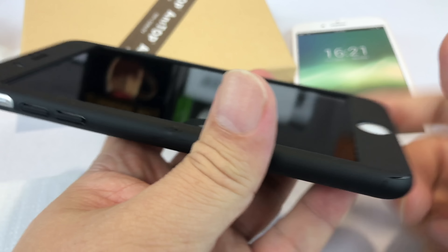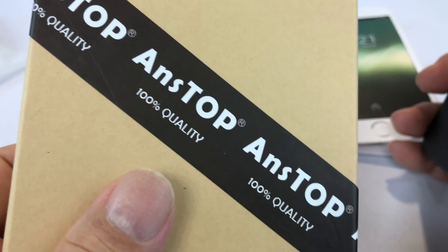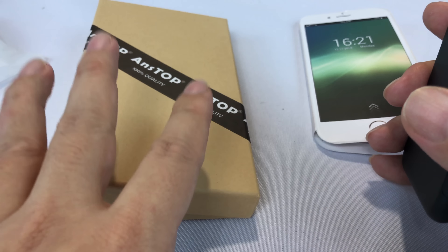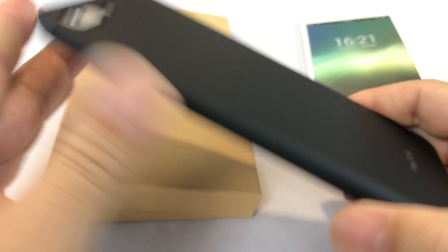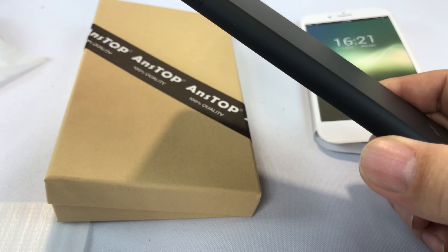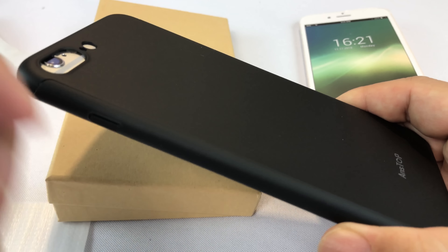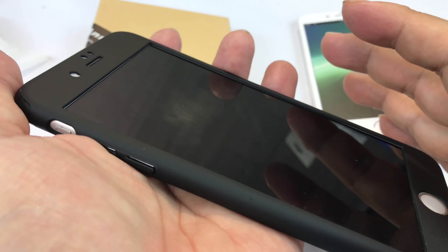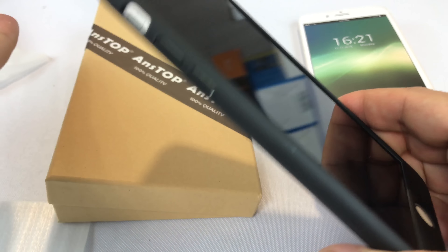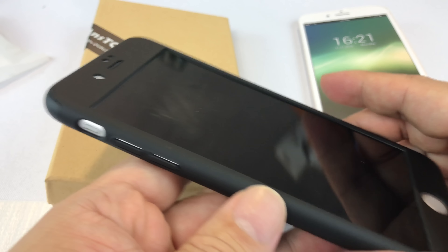I will put a link to this case in the description, and I've also reached out to the cool people at Anstop and they've provided a discount code — a pretty serious discount code. That's going to be active for a little while, so if you want to buy it, follow the link to the case, use the code in the description, and get yourself a pretty hefty discount. If you want the slim fit yet complete protection like some of the more rugged cases give you, I think this is your best bet. It doesn't really affect the form factor but really does provide very comprehensive protection.